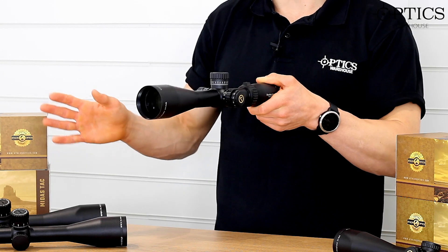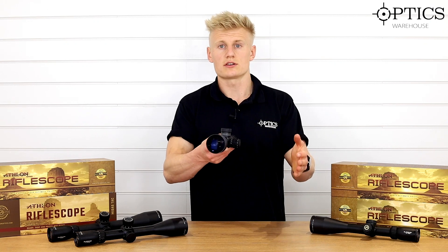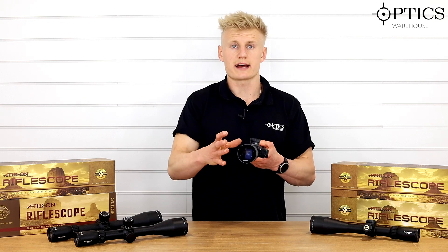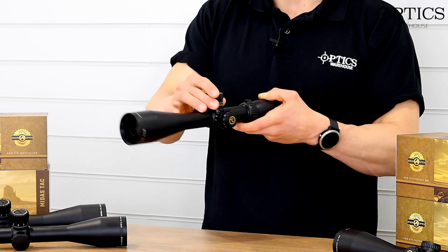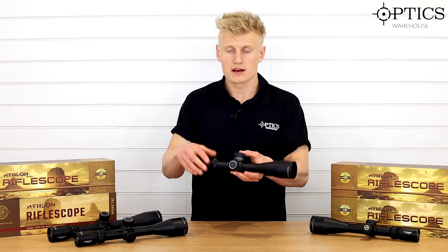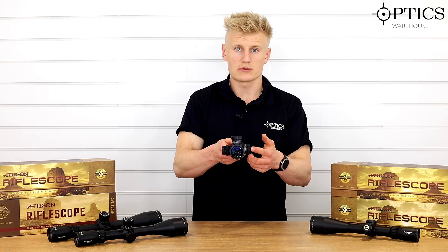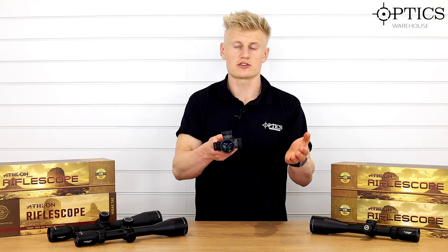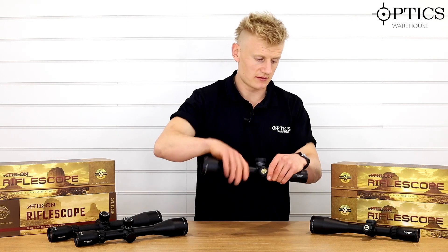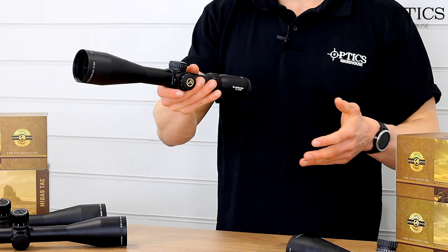Like the first focal plane five to twenty-five, this one also comes down to 25 yards — still low enough to use on an air rifle or rimfire at lower magnification. It features zero stop turrets and very positive clicks, available in both mil and MOA. The windage turret is marked both left and right, which is very convenient at the end of a long shooting session to make sure you're travelling in the right direction.